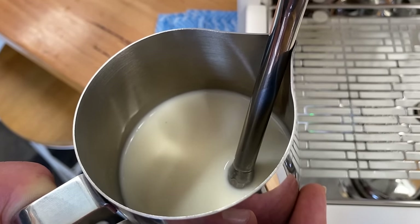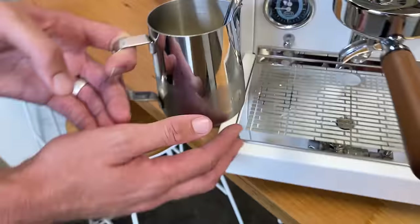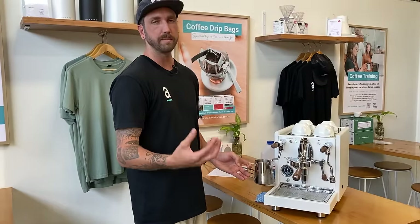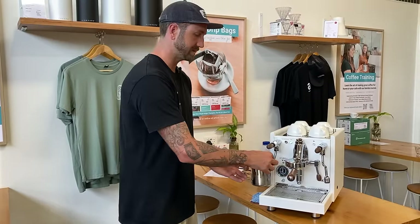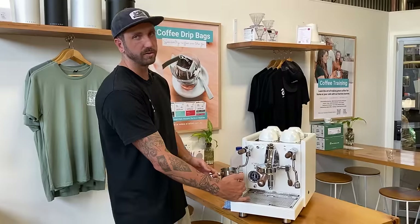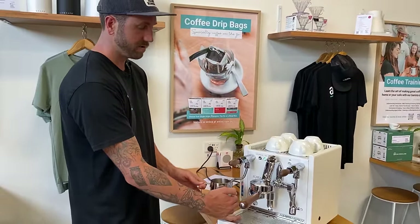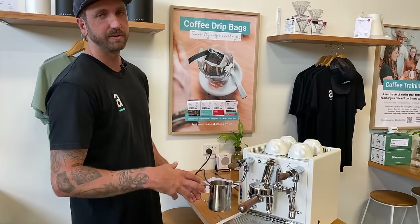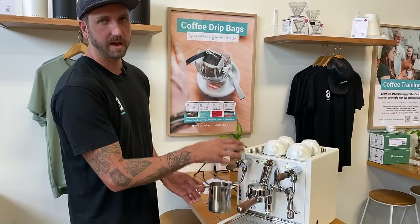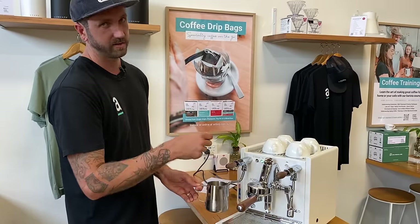When you're happy with the air you've added, lift back up and let the milk spin to pop any remaining bubbles — let that texture fold the milk back through for shiny milk. Keep your hand on the side the whole time so you can feel it go from cold to hot. Once you can't hold it anymore, turn that off. For slow steam pressure, wait a couple of extra seconds before turning off; for a high-pressure commercial machine, you can turn it off straight away once you get some heat through.